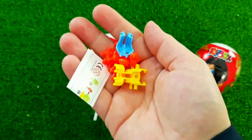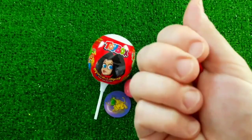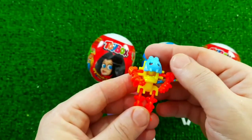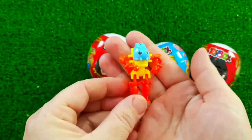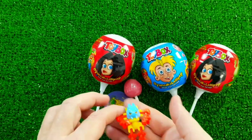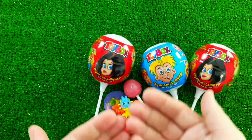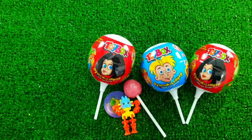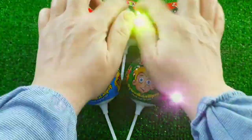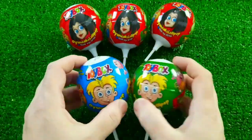So, let's get started. I'm going to cut it.